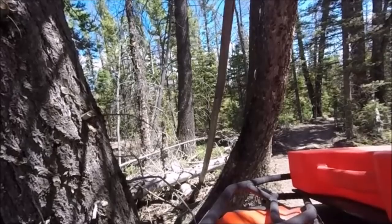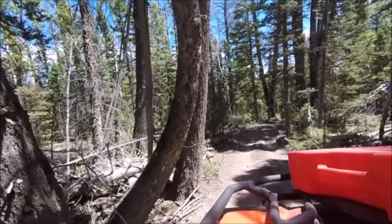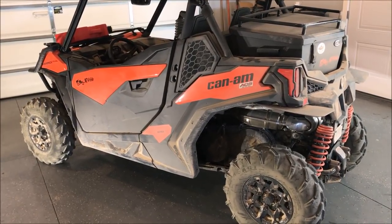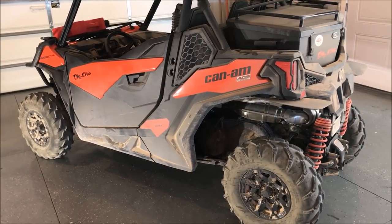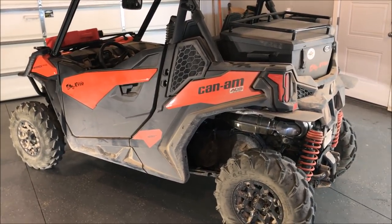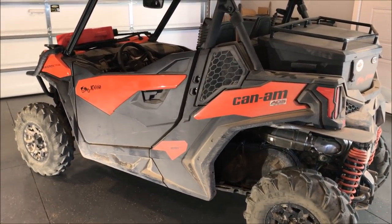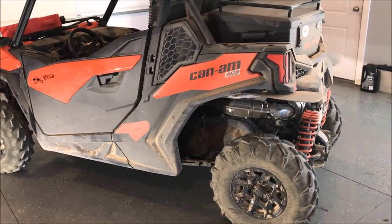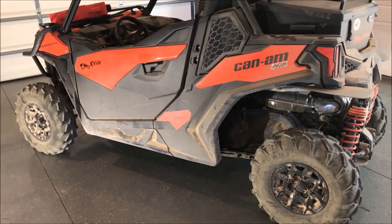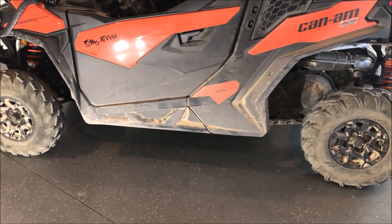For a few days while I was down at the Paiute Trail, my brother came down and he rented a Razor 900 Trail, so it was interesting to follow him around and have him follow me around. He'd never driven a side-by-side before, so I had more experience, but it was interesting to see how the two machines reacted. The wheelbase on that Razor 900 is quite a bit shorter, so a lot of turns I could not make in one shot he could just zip around in the Razor 900.